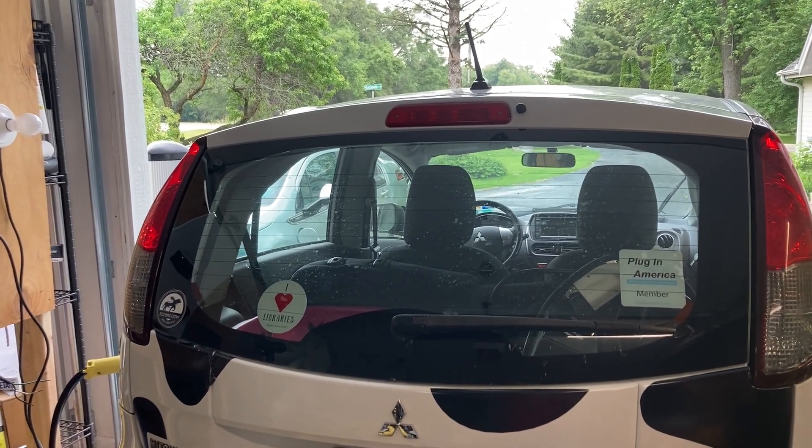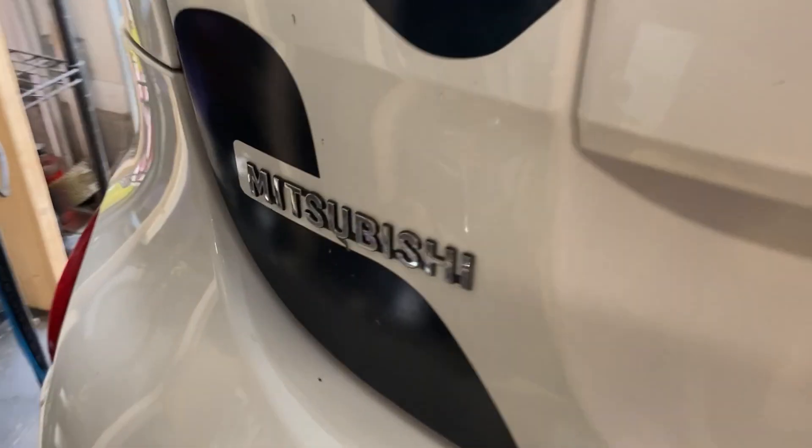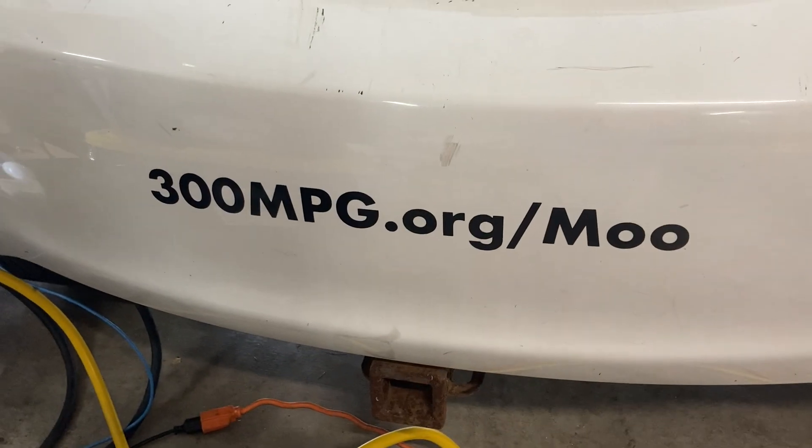Hey everybody, it's Ben. We got a little more experimentation going on today. We've got my Mitsubishi iMiEV electric car in front of me — the Notorious Cow Car.